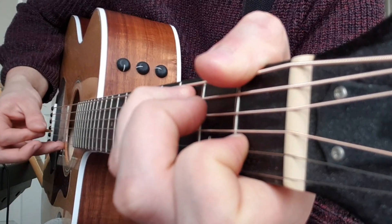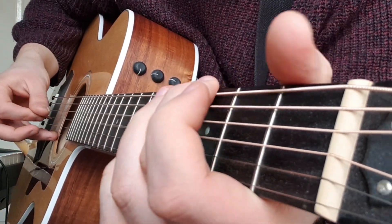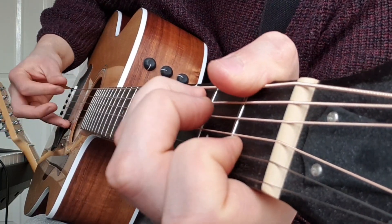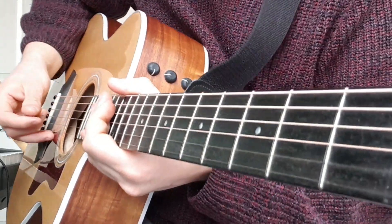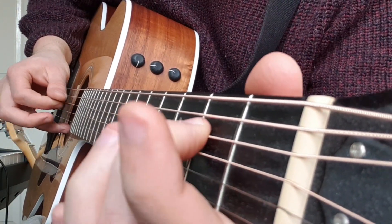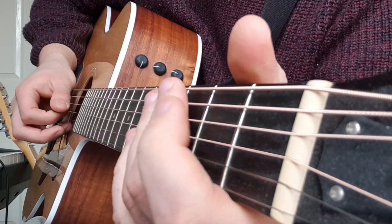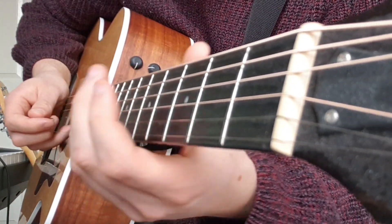Then the F again, then stop on C. So you can hear the melody — just on its own it sounds a little bit better. It's basically what you're singing in the verses: there's the melody, and then you've got to put the chords and the melody together.